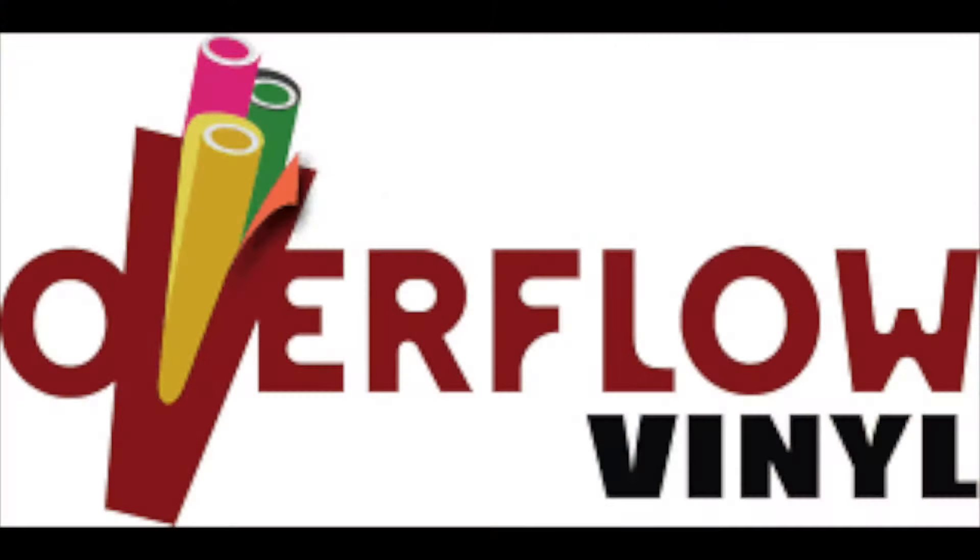What's going on y'all? It's your boy Mr. T-Shirt back with another company review. In this video, we're going to be reviewing another DTF company — a local company here in New York, in Jamaica, Queens or Queens Village, New York. If you guys are familiar with the New York metropolitan area, then you guys definitely want to check out my girl Jay over at Overflow Vinyl.